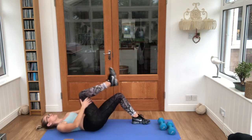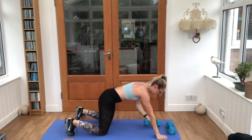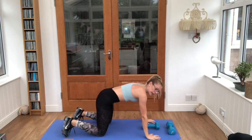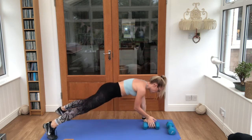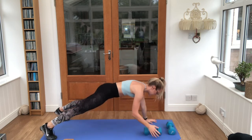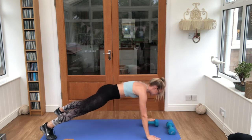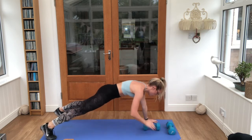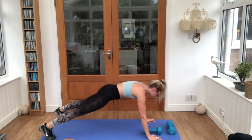Good job — we have one more exercise. We are coming up into a plank. You'll need one weight — either your knee plank or your full plank. We're rowing the arms and dumbbells side to side. Keep rolling it along, hips and muscles steady. Squeeze the core tight — this is our final exercise.